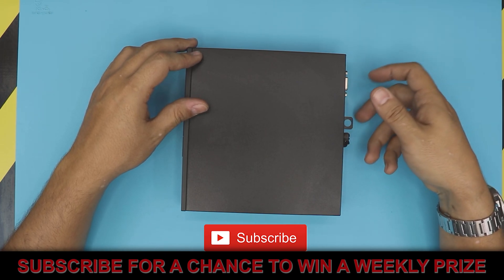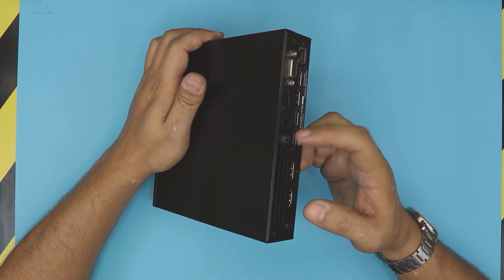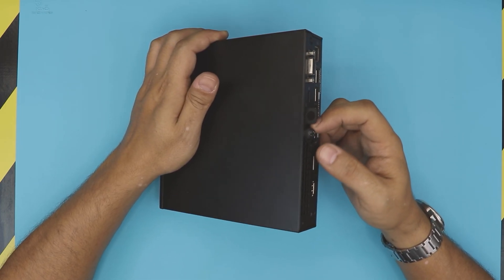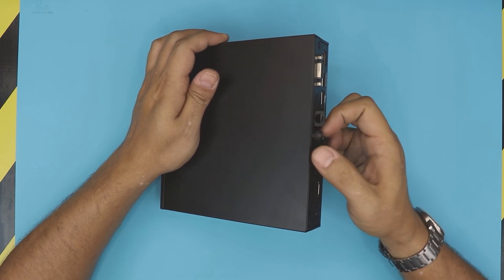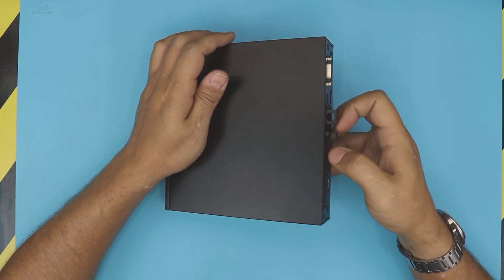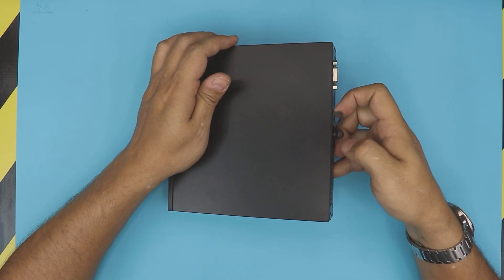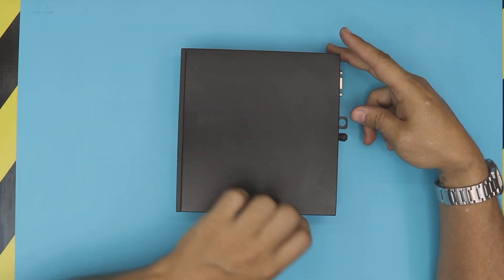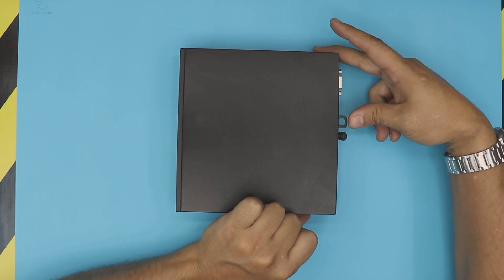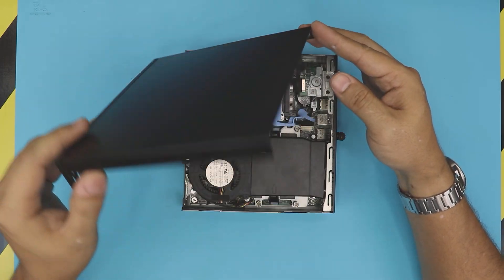First thing first, you want to remove the only screw at the back — by hand or by screwdriver, just loosen it up. The screw will not come out, so don't try to pull it out; it just has to hang there loose. Next, hold it from the bottom, push this trigger inward, and the cover should come out pretty easily.